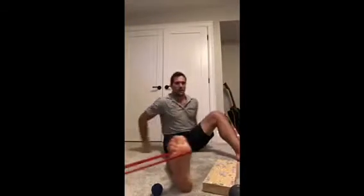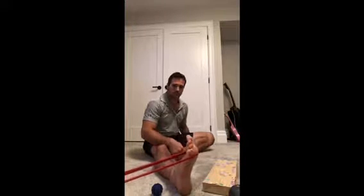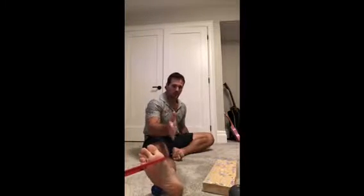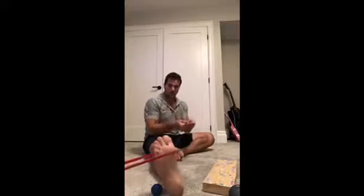Going into inversion and eversion — anybody who's sprained an ankle, this is typically the movement that caused the sprain, so we want to work on turning it in and out. For the tibialis posterior, spin the body so the band is pulling out, and you can do some inversion. You can also use a band to add resistance to plantar flexion if going up on your toes is too weak.